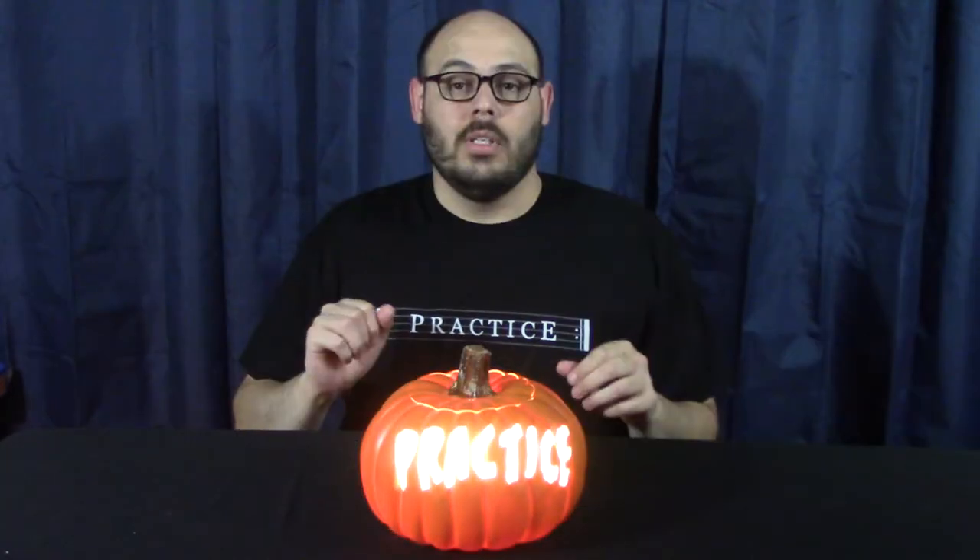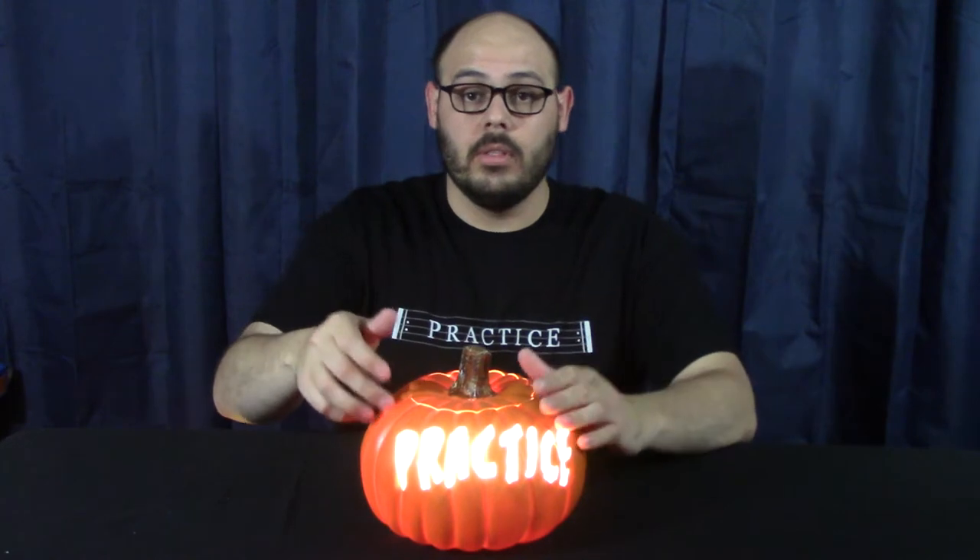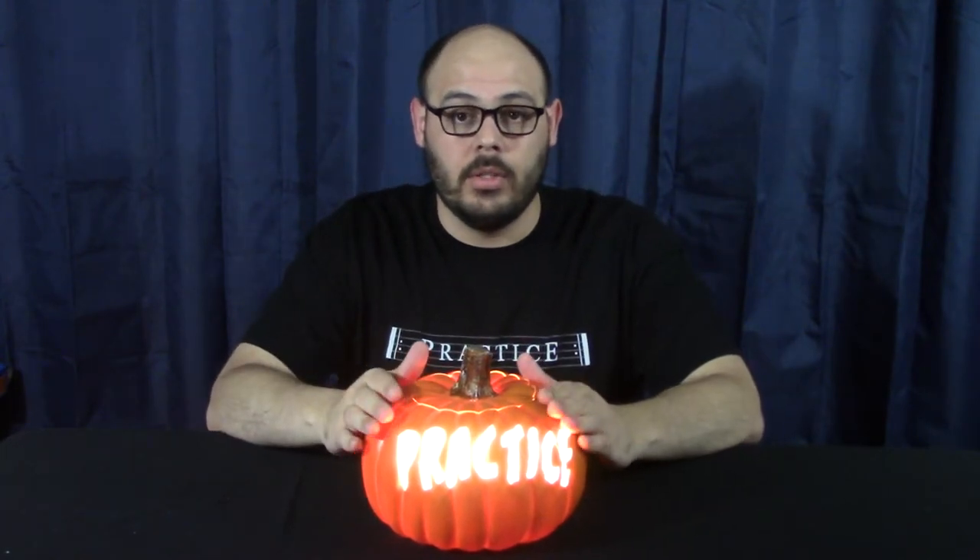And here is the finished pumpkin. One thing I didn't notice about this style of pumpkin before I started was...